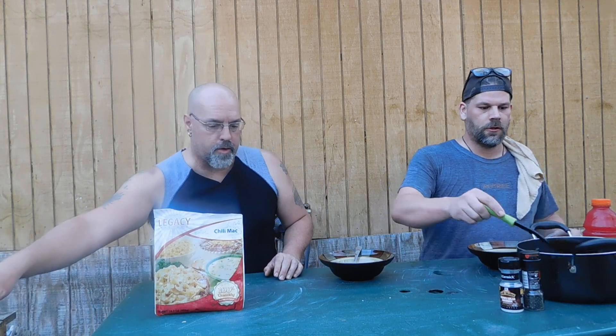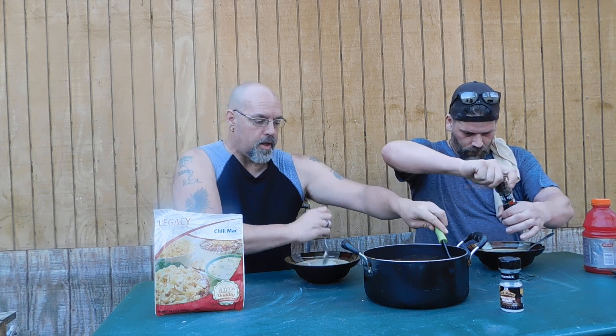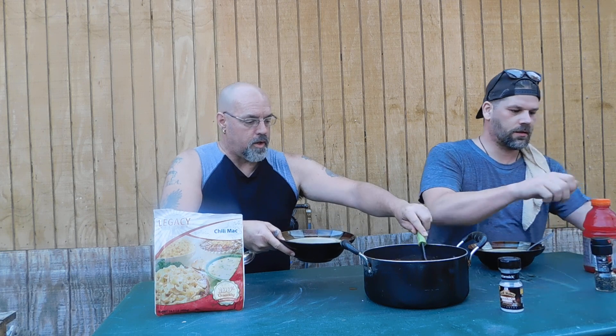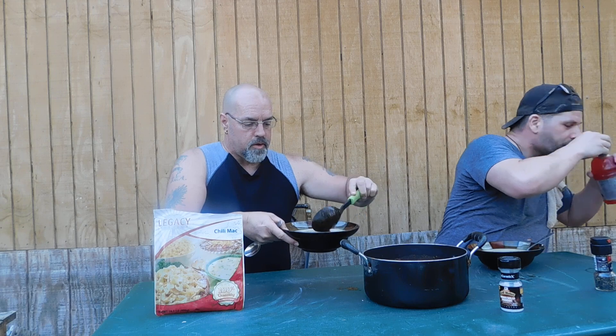Hey everybody, PrepperNurse1 here. We are doing a product review. Now normally, as you know, Heather does these product reviews with me, but she did not want to do the Chili Mac. She said she didn't want any, so I said that's fine — she is not involved in this review. This is my friend Jeff, and he's out here hanging out for a couple days and we're working on some stuff.